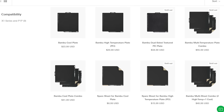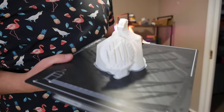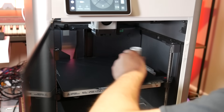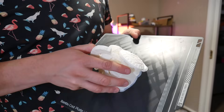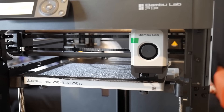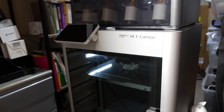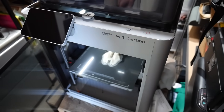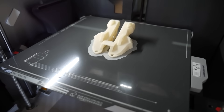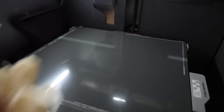Bamboo Lab expands on this idea with different kinds of surfaces for different materials. The soft matte surface is the one I like the least — they recommend applying glue stick to reduce print adhesion because PLA sticks too well to it even when it's completely cool. The P1P actually came with their newer PEI bed, which is far better for printing with PLA and releases prints when cool. I'm not quite sure why the X1 didn't come with this bed — I've heard conflicting results that it doesn't play nice with their LiDAR.